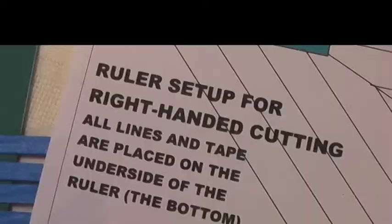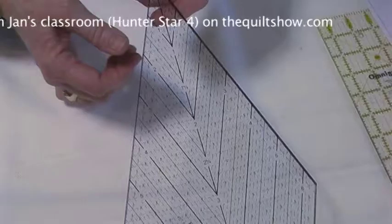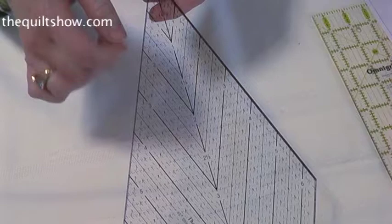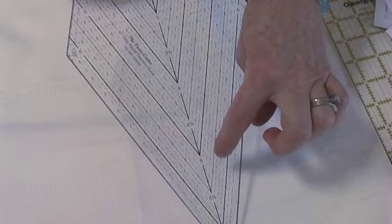As a special for TQS viewers, I've given you a special template that will aid you in marking the ruler. You'll just need to click on the link — if you're right-handed, click on the right-handed template link; if you're left-handed, click on the left-handed template link. We're going to use the diamond ruler, and you'll notice one end has smaller diamond shapes while the opposite end has long straight lines. We need this end of the ruler.